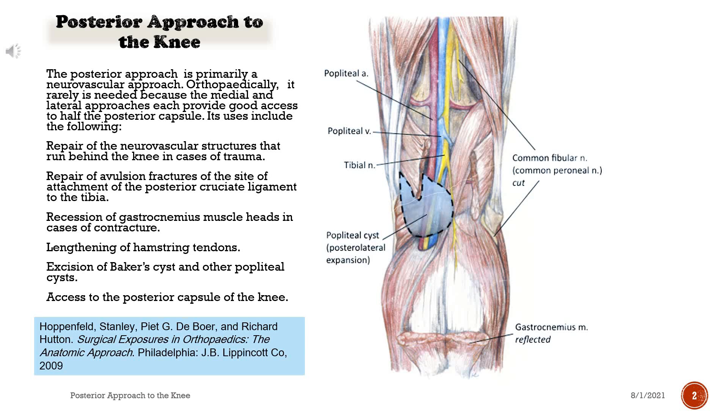Repair of the neurovascular structures that run behind the knee in cases of trauma. Repair of avulsion fractures of the site of attachment of the posterior cruciate ligament to the tibia. Recession of gastrocnemius muscle heads in cases of contracture. Lengthening of hamstring tendons. Excision of Baker's cyst and other popliteal cysts, and access to the posterior capsule of the knee.